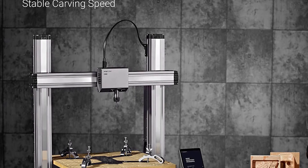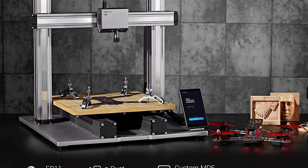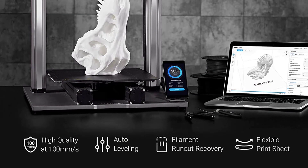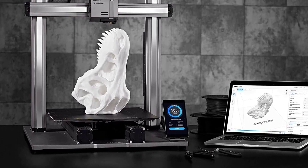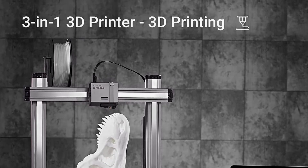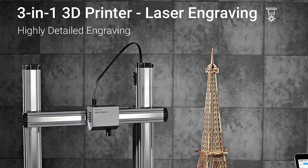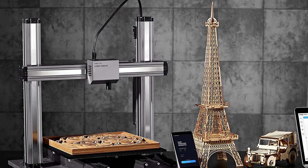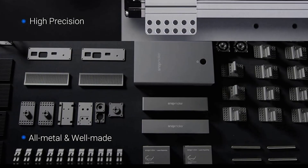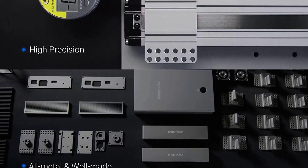The Snapmaker 2.0 also uses an intuitive color touchscreen for its controls, which makes it easy to navigate the printer's menus and settings. Its laser engraver module has an inbuilt camera that auto-focuses the laser on the workpiece. The 1.6W laser engraver can precisely engrave dots up to 0.2 millimeters and works well on paper, leather, wood, and corrugated fiber boards.